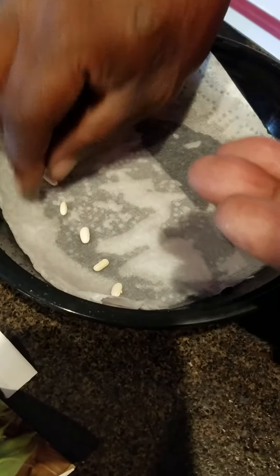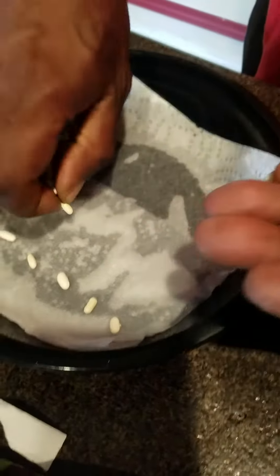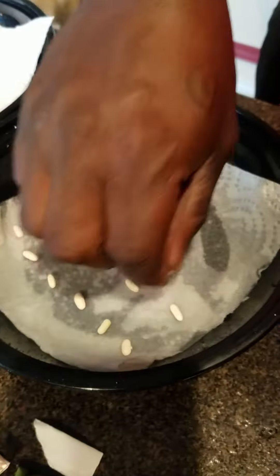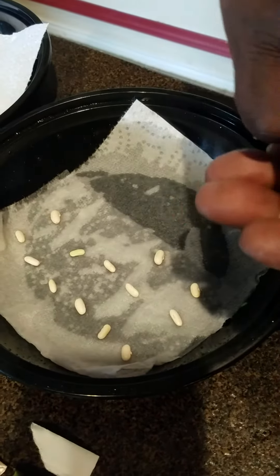I normally put more than enough, but just like everything else, sometimes the plant doesn't do well and it may die off. So if it does, I have extra. So I just place them out.